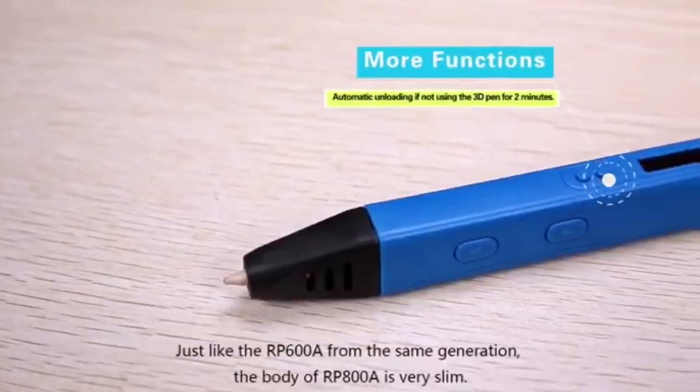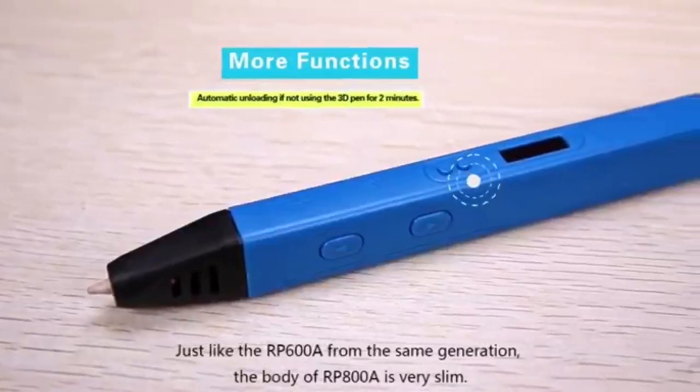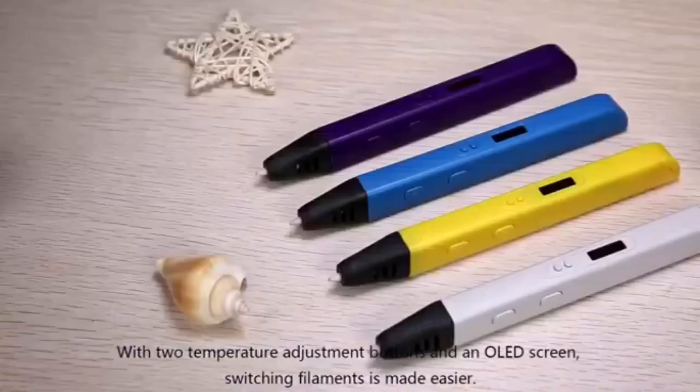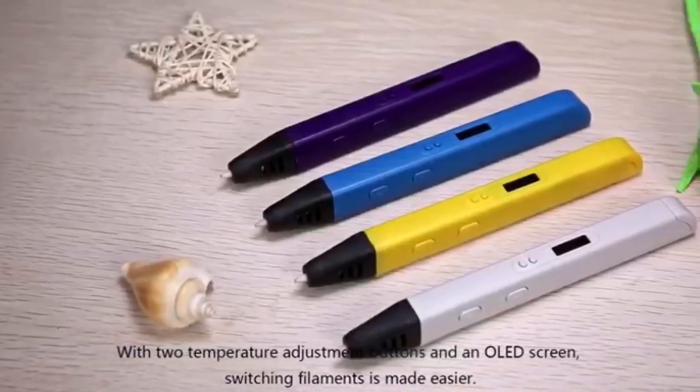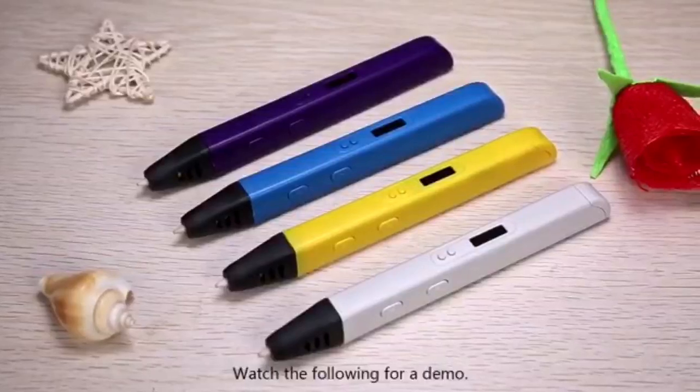Just like the RP600A from the same generation, the body of RP800A is very slim. With two temperature adjustment buttons and an OLED screen, switching filaments is made easier. Watch the following for a demo.